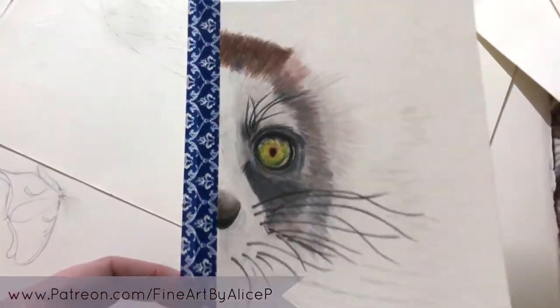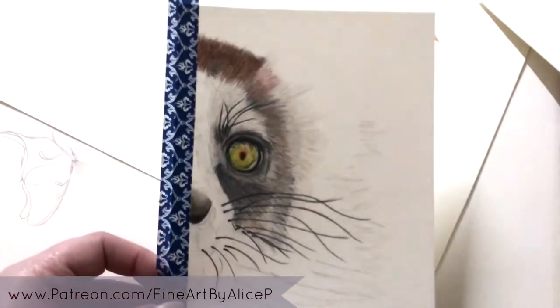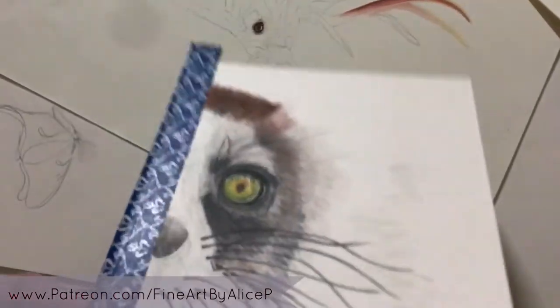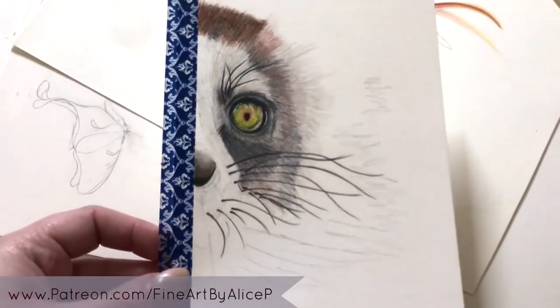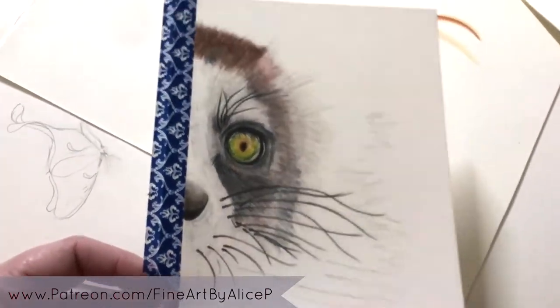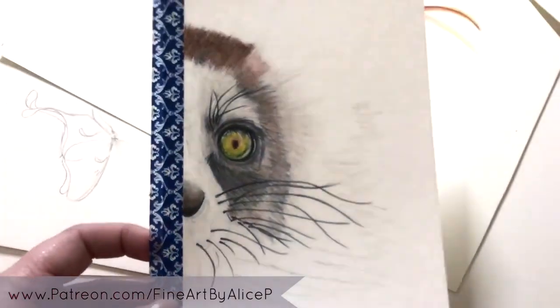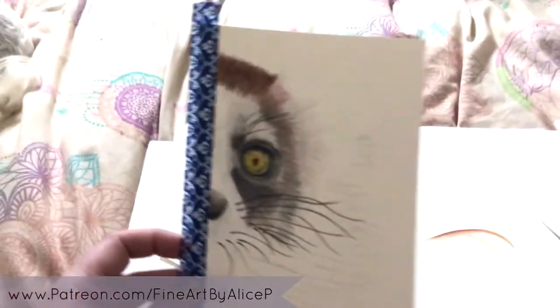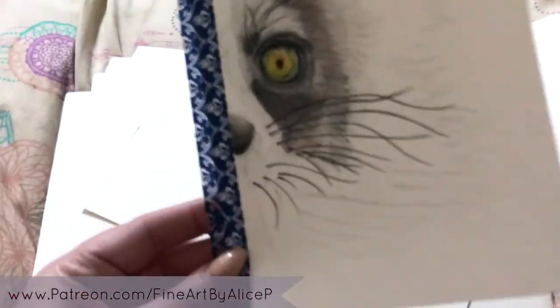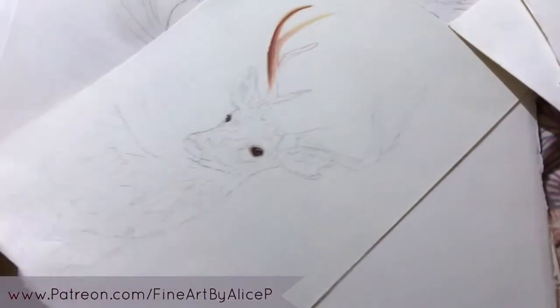I also had an idea to do a bunch of portraits that were sort of half a face, mainly focusing on the eye. This reference is of a ring-tailed — no, a rough-tailed lemur. He's cute. I'll probably finish these at some point because I think a bunch of them lined up would make a good little series.